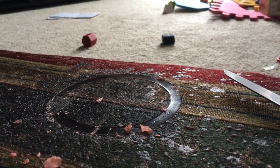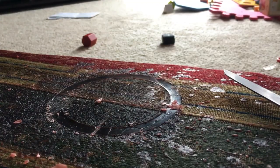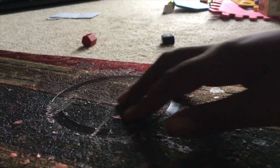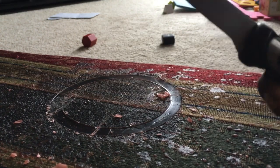Hey YouTube, how's it going? Selena here, and in this video I'm going to be showing you how to get wax off of fabric. If you want to know how this happened, I will link the video up in the cards and also down below.